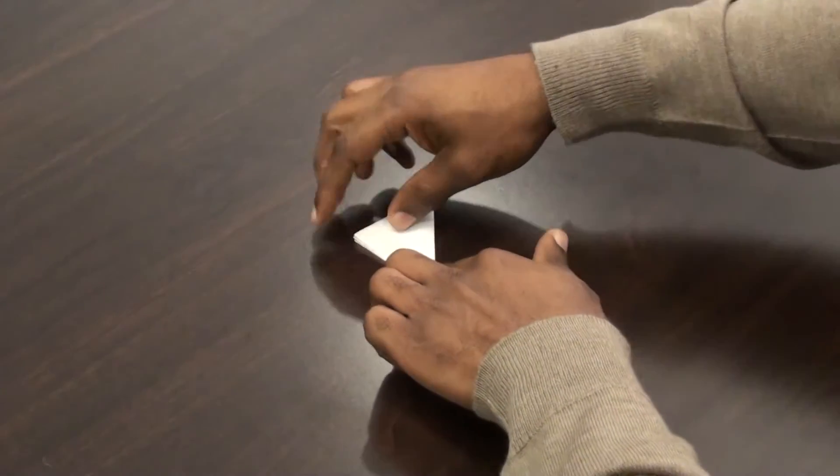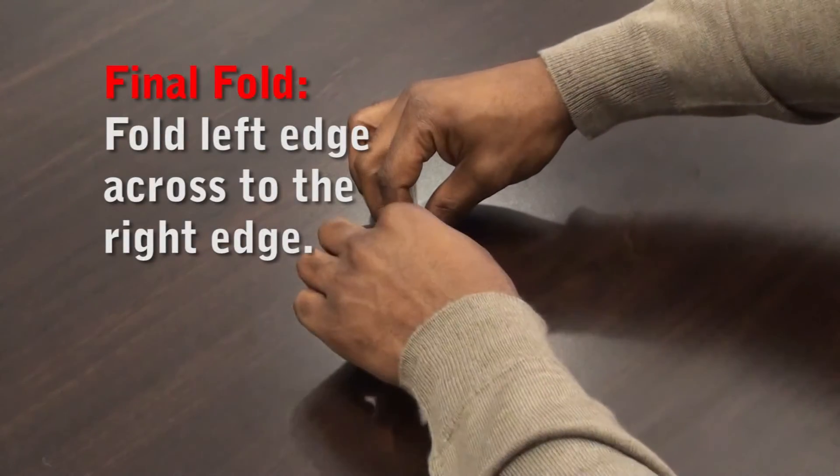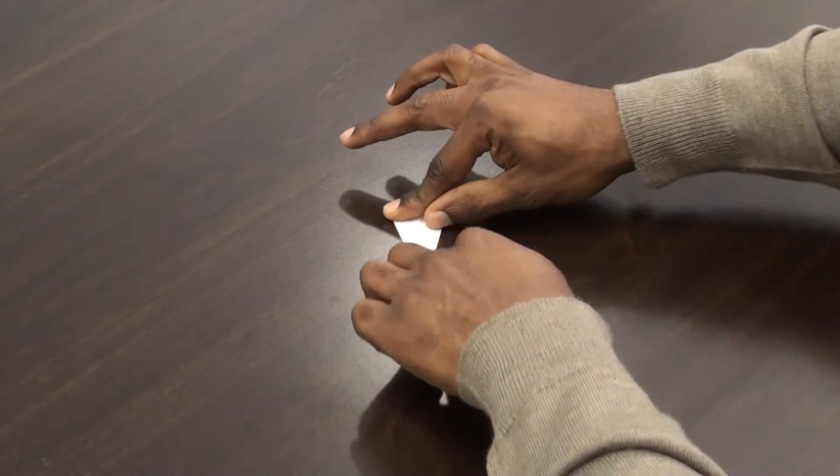For the fourth and final fold, hold the paper on the common corner and take the left edge and fold it across to meet the right edge. That's it.